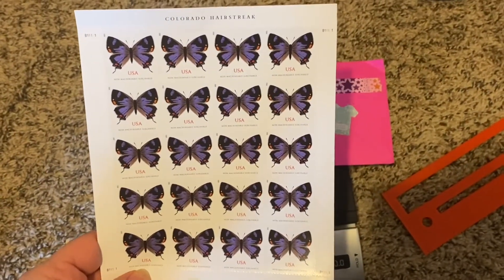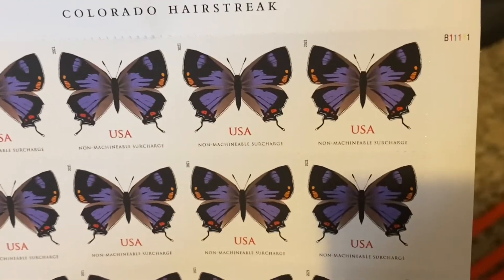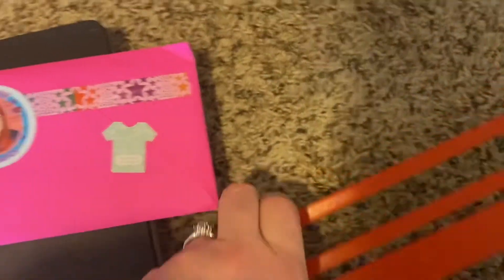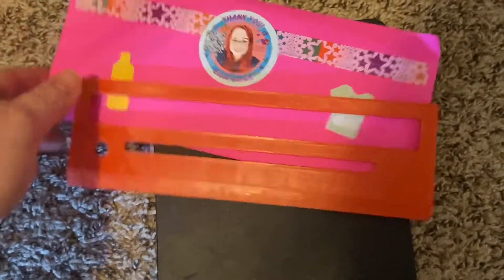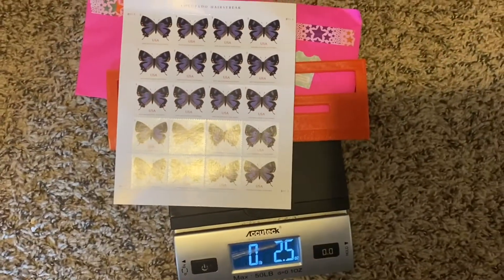Every single one of my happy mail envelopes ships for a 70-cent non-machinable stamp. I use the butterfly stamps, which come in purple and yellow. As long as it's under two ounces and fits through the slot — I got this slot gauge on Etsy, I believe it's 3D printed — it won't be considered a parcel. You can order stamps online or go to your post office.